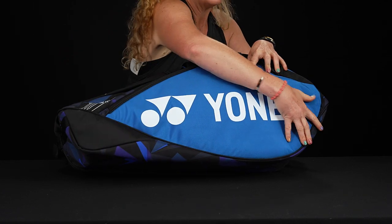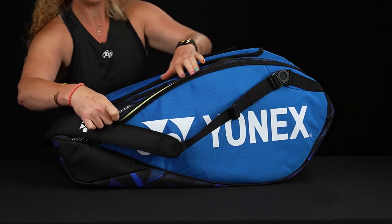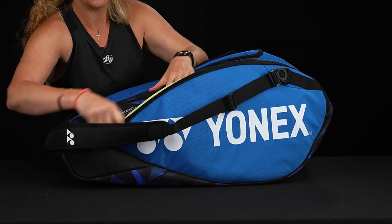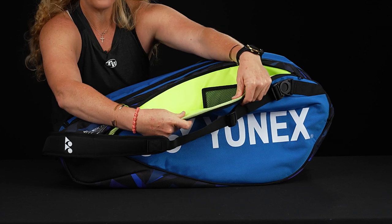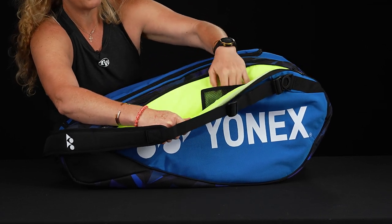If you're looking at the front, you'll actually see no small accessory pockets right away. But the first pocket off the front is a large accessory pocket. It does have some nice molding — you can kind of see how it moves — and then we've got a small mesh pocket within.